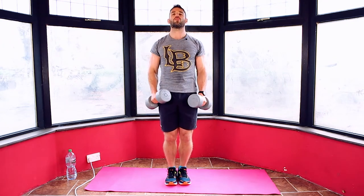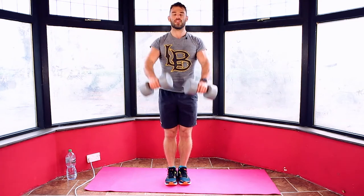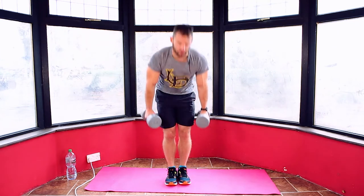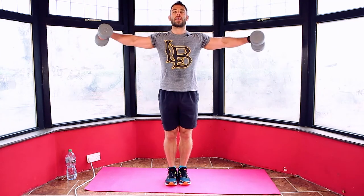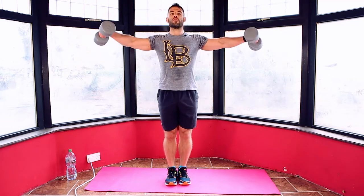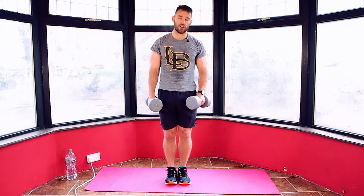It's going to feel heavy now on your shoulders. If you have a lighter weight you can use that, or use the same one throughout. Take a breather — drop the weights down, take the tension off your shoulders, and then back in. Side raise, front raise. Good job. 30 seconds.